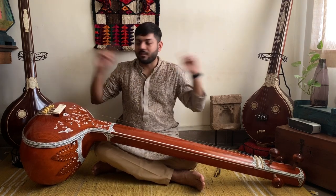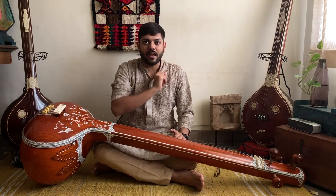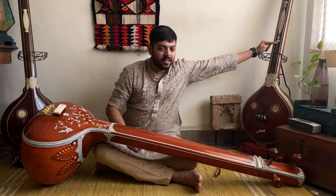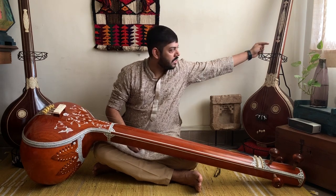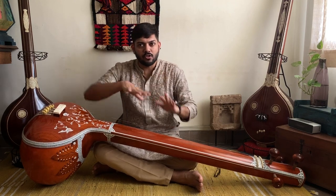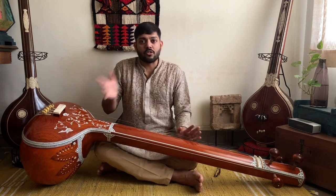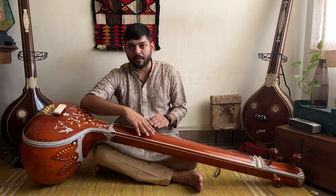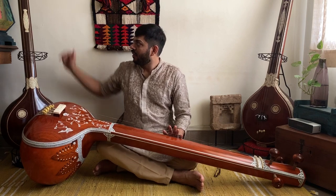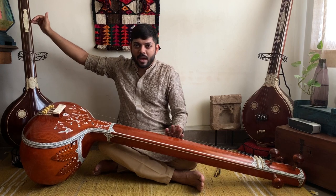Some believe that in South Indian tamburas, the design on the dandi is the right indicator for where the instrument must be played. I have been told that the lower point where the design finishes is generally the perfect place to play that particular instrument. But my theory, however, is that it needs to be played where the jiva sounds the richest for that particular instrument. It is extremely possible that for this particular Meeraj tambura, the halfway point is where the jiva sounds the richest, while for another instrument, maybe two-thirds of the way up is where the jiva sounds the richest.